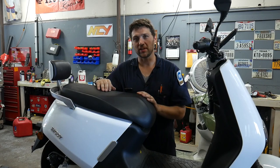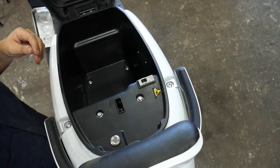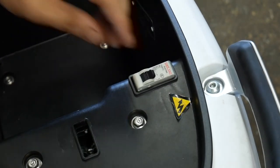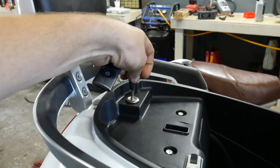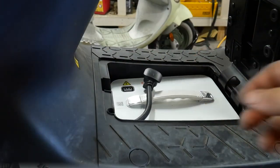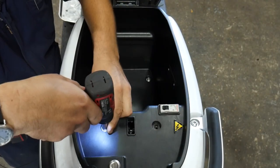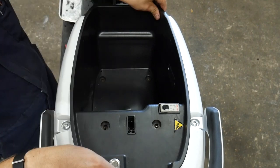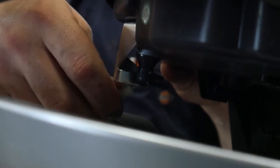Your first step is to put the scooter up on its center stand. Next, disconnect the main power supply by moving the breaker to the off position. It's also a good idea at this point to disconnect the main battery pack. Now you can remove the four 10mm bolts that hold the seat bucket in place, lift the seat bucket up, and remove the battery tray cable from the battery tray lock.